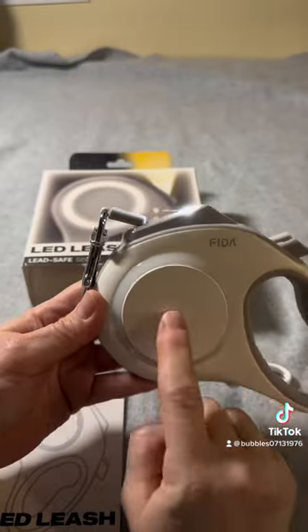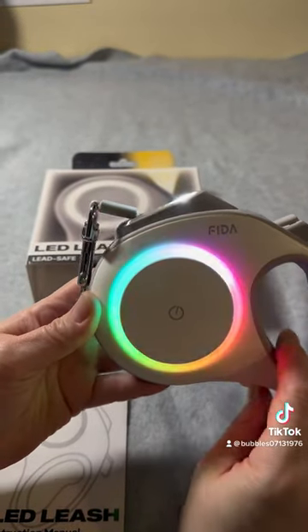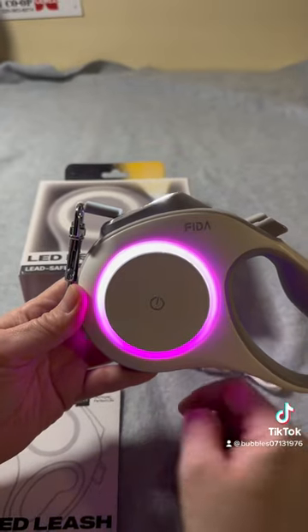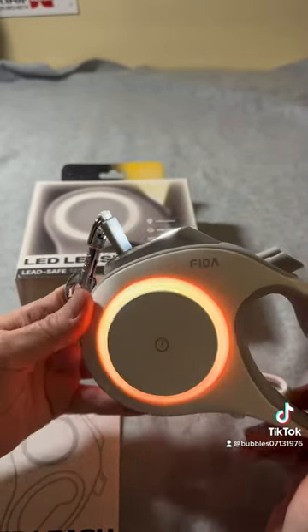Double tap for the LED spotlight, double tap for the colors. If you don't like the rainbow, just single tap through them. You don't have to stop on any one — just leave it on whatever color you want.